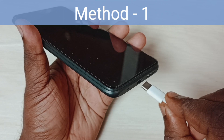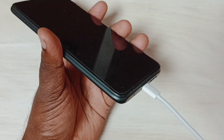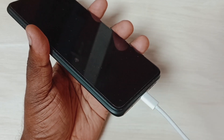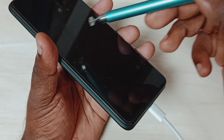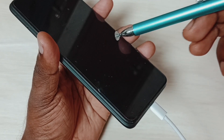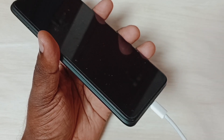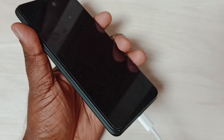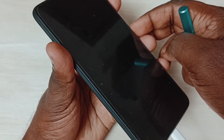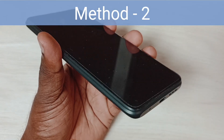Method one: connect the power cable to the phone, then keep it charging for around 2 to 3 hours, even if you are not seeing the charging symbol. After that, try to turn on the phone by pressing the power button. That should work. This is method one.